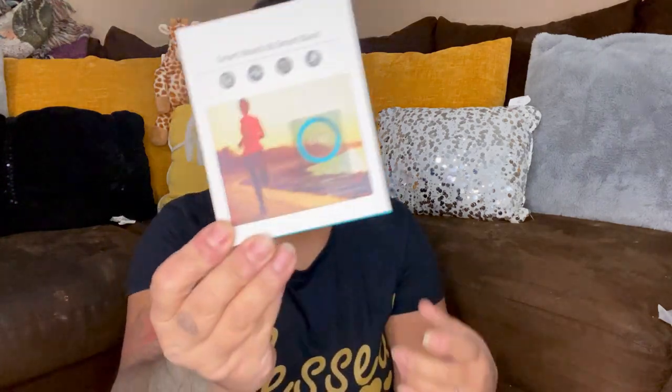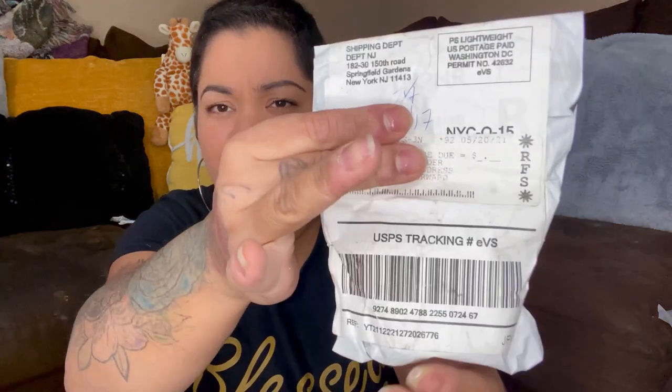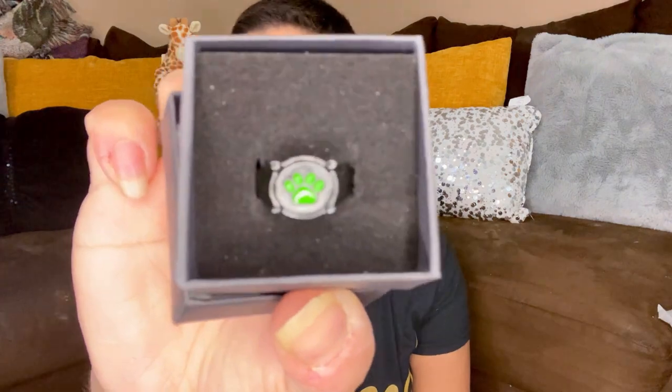Let's see what this is — oh, here's another smart watch and smart band. Here's another one — return to sender, insufficient address. This is a cute little paw ring. Look how cute! We have also a vintage something for women — oh these are sunglasses! They're cool and it has this little carrying case for it.